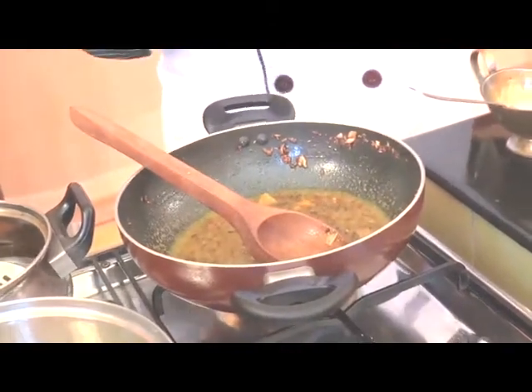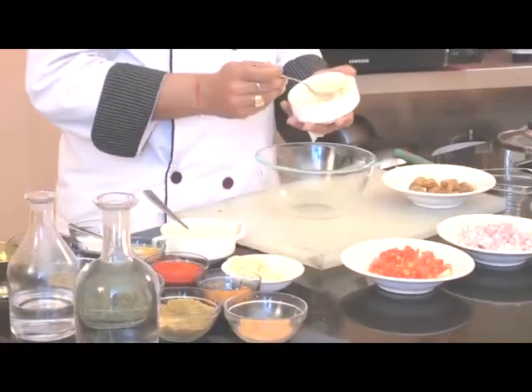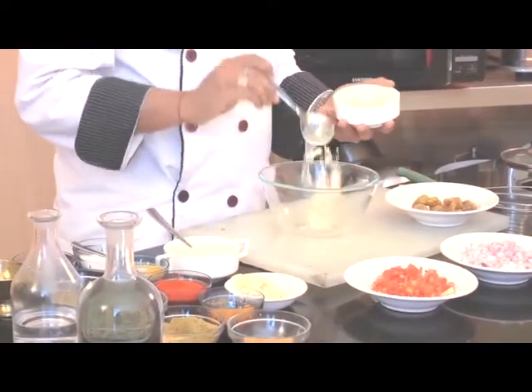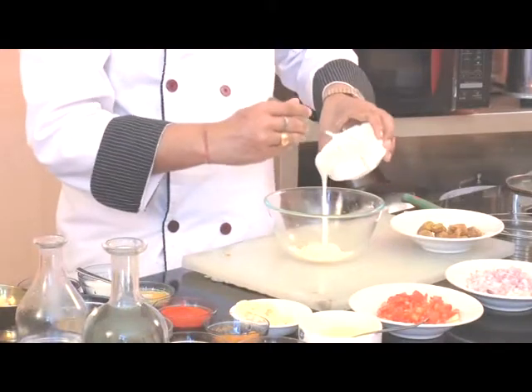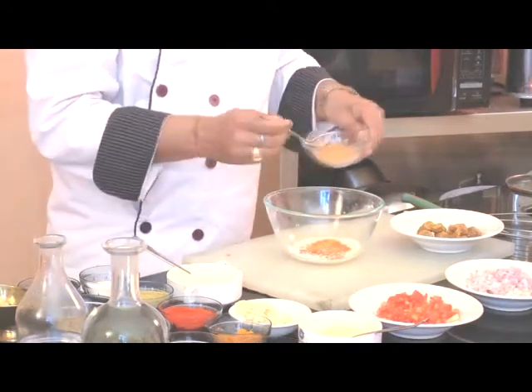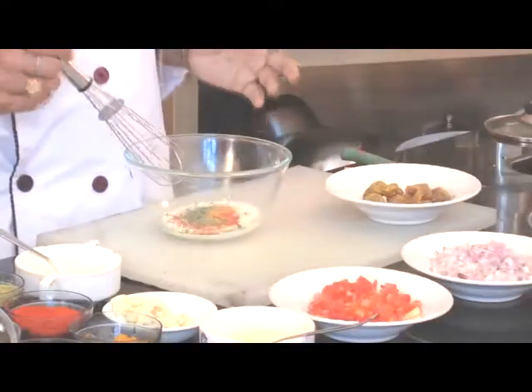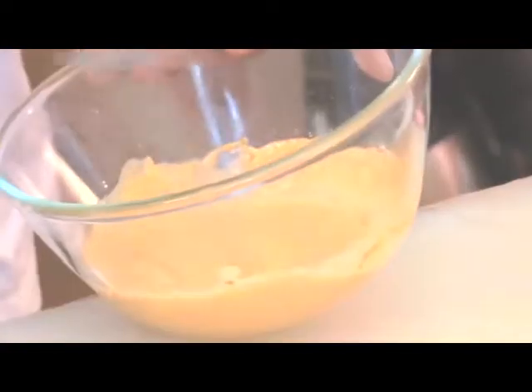In the meanwhile, we need to prepare one more mixture to put in the Gatta. For that we'll take one bowl, add besan powder approximately 1 spoon, curd approximately 1 cup, red chili powder approximately half a teaspoon, 1 teaspoon turmeric powder, a little coriander powder, asafoetida, and kasuri methi leaves. Now we'll mix it well. Our mixture is now ready.